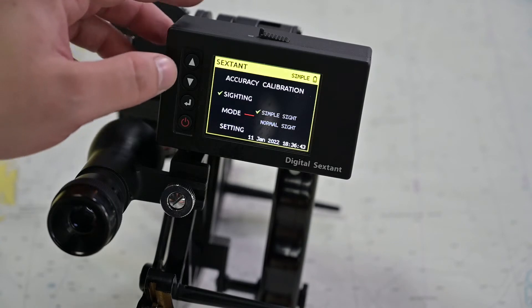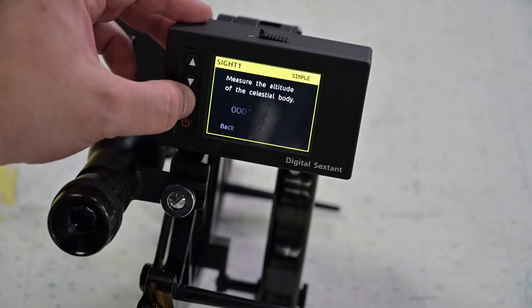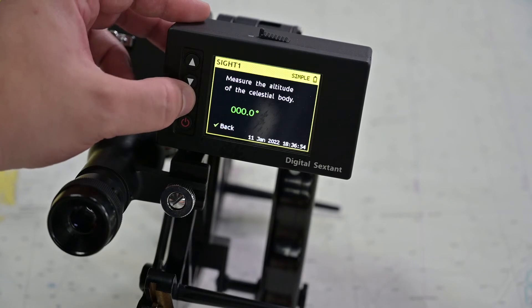Does that mean it has a GPS built in? No, it doesn't have a GPS. But you still get a really quick calculation — within seconds — as long as you are able to do the sighting with one celestial body or maybe more.